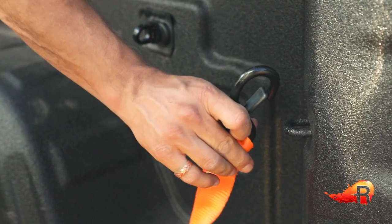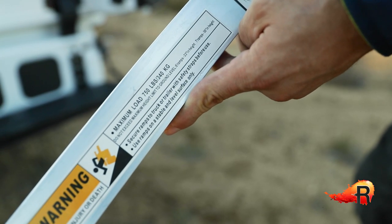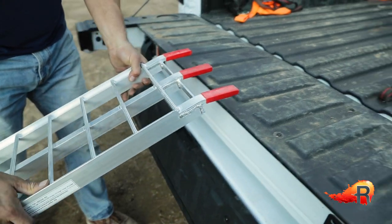We know the tie-down points that are recommended for strapping this bike to a vehicle as recommended by Honda, and we also know the weight rating of the aluminum ramp we're going to be using to load the bike. It's important to know all that stuff in advance and make sure you're safe with what you're doing.